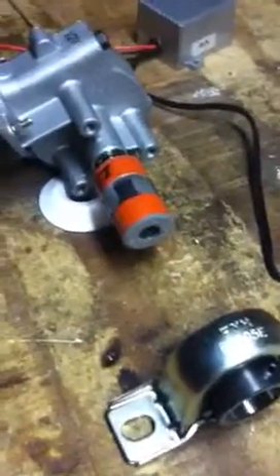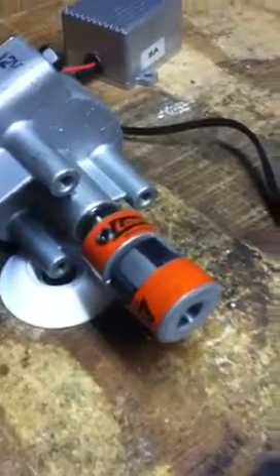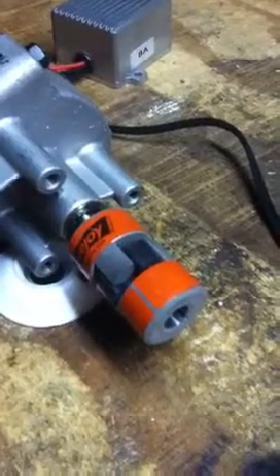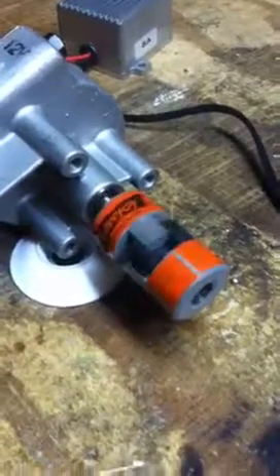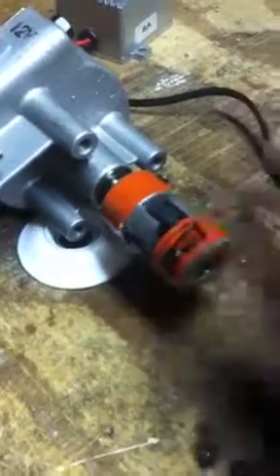You can see it turning now. I don't know if you need it a lot slower than that — this is almost at the slowest end of what it'll do. You can stop it, and that's about as slow as it'll turn. That might be something to deal with, but when the plate's on it, that's gonna load it down and slow it down too. In other words, when it's trying to move something, that's going to slow it down. So anyway, that's the way it is right now.